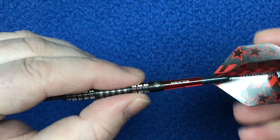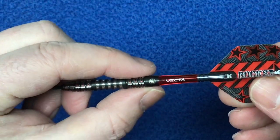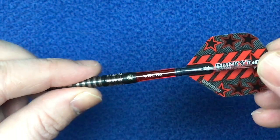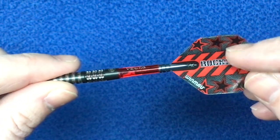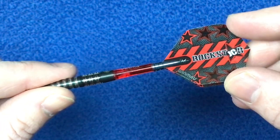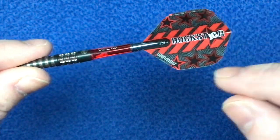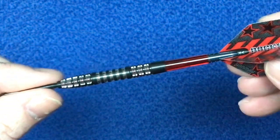The back section should have the Winmor logo just there. Also got the short red transparent vector stems and again the Rockstar flights with GC for Joe Cullen and the three stars on these as well.